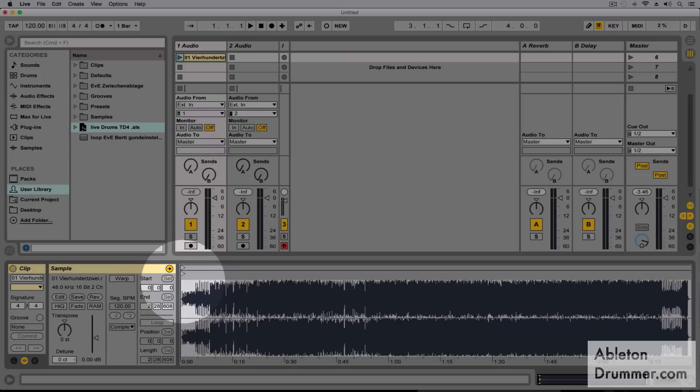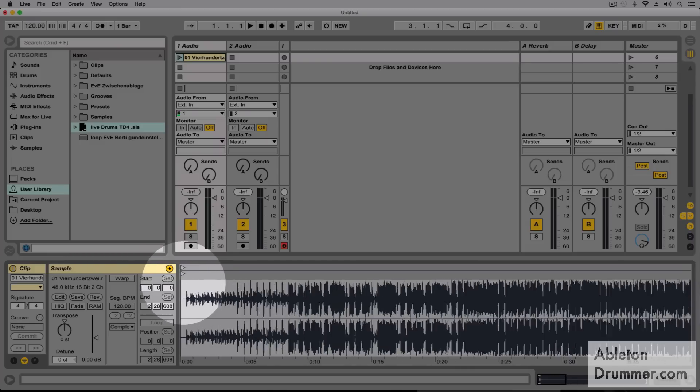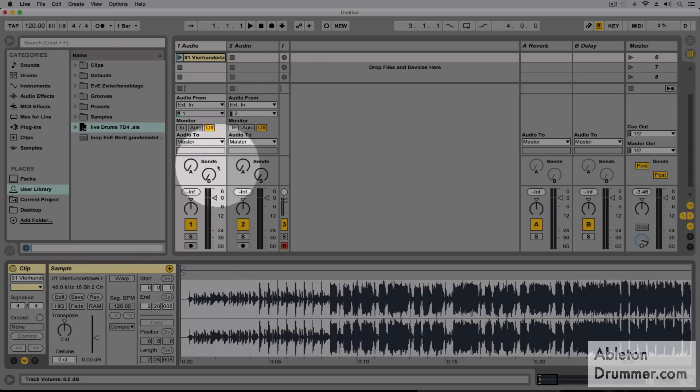We need to analyze this tune to make sure it's gonna be in sync later on to our master tempo and to our master metronome. This process is called warping — it's quite easy. One of the fastest ways would be to just play the tune and then tap in the tempo.